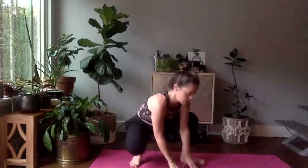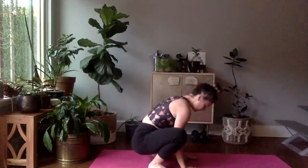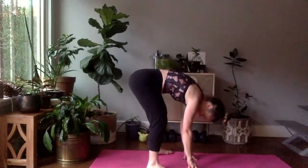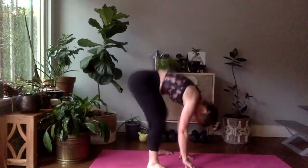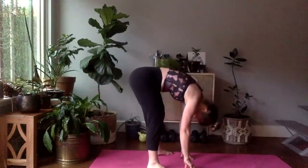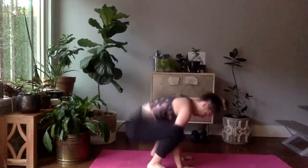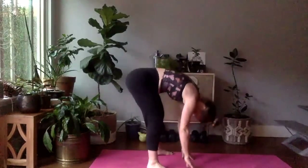Take two more breaths here — in through the nose, out through the mouth. From this squat, turn to the side, lift the booty into the air, hands down to the floor. Gently lift — maybe this is it for this morning if your legs are really tight. Inhale down, exhale lift. We're going to go through five more of these, just working those hamstrings a little bit.